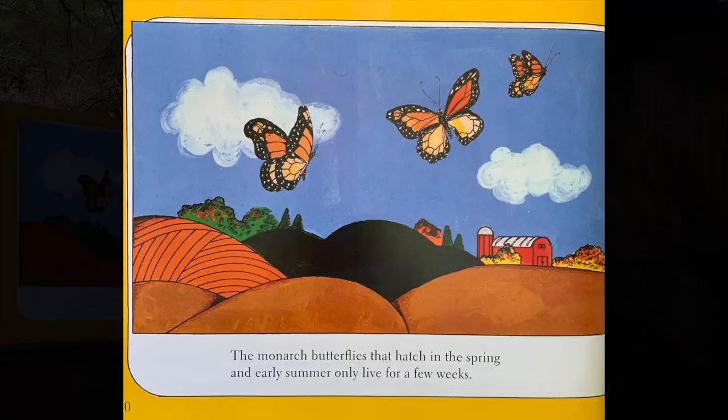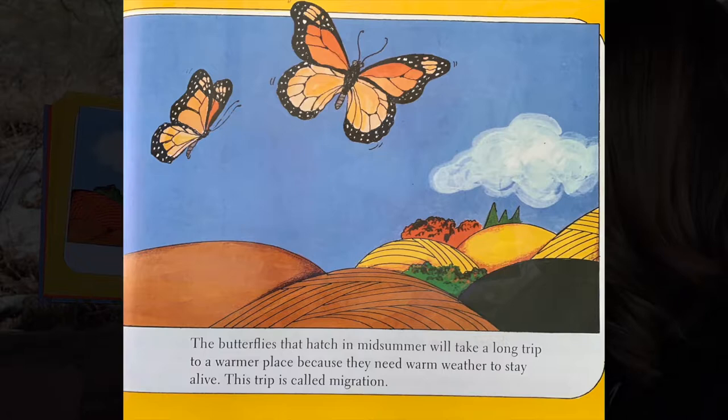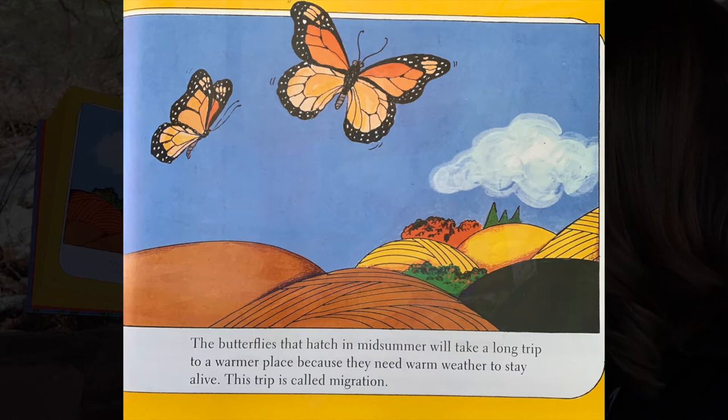The monarch butterflies that hatch in the spring and early summer only live for a few weeks. The butterflies that hatch in midsummer will take a long trip to a warmer place because they need warm weather to stay alive. This trip is called migration.